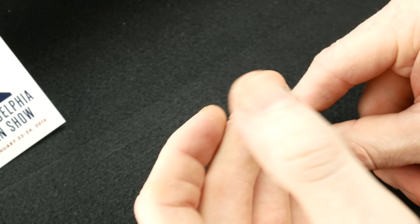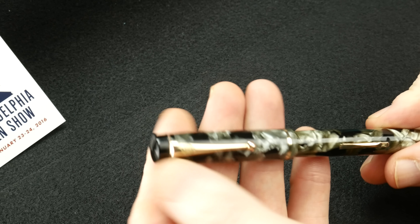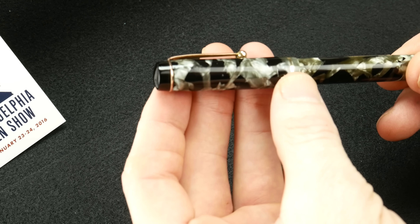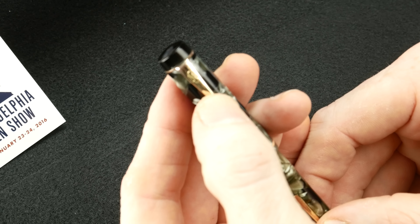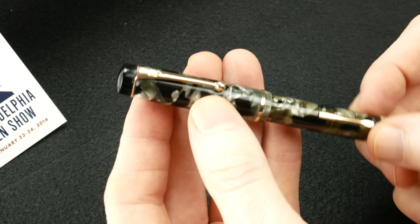From the top, the finial up here is actually ebonite. The cap itself is celluloid. The clip is a gold-tone clip, and it has the M on it standing for Mentmore. It's, again, gold-tone.